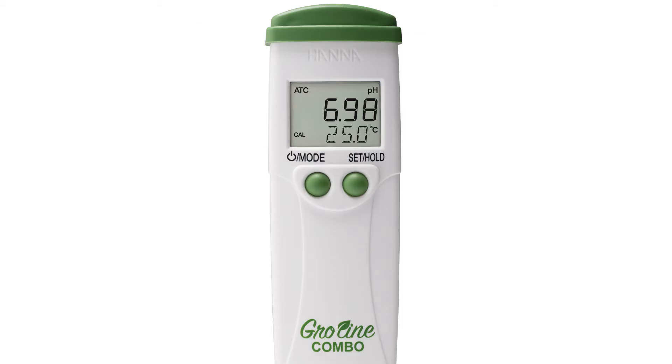To set up your tester to your preferred settings, press and hold the mode button for six seconds until you see the unit of measurement. Press the set hold button to choose between EC measurement or TDS factors of 0.5 (500 ppm) or 0.7 (700 ppm). Once you have chosen your preferred unit of measurement, press the mode button to choose your calibration type.